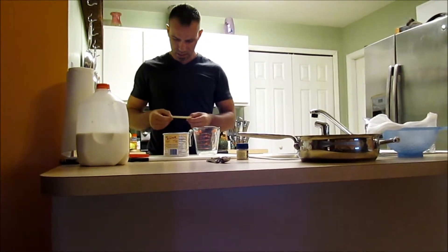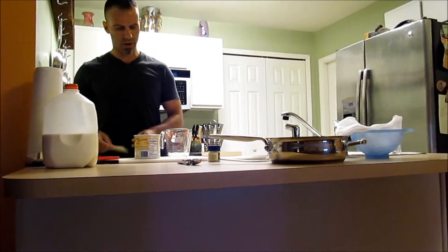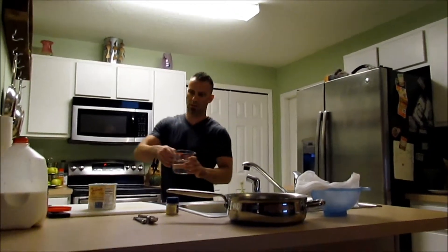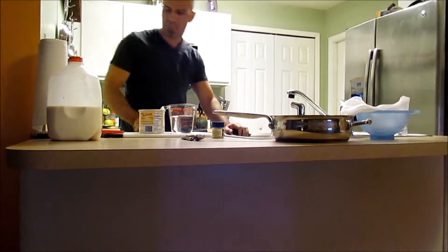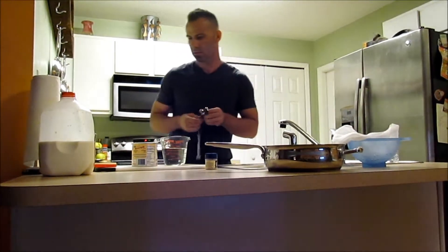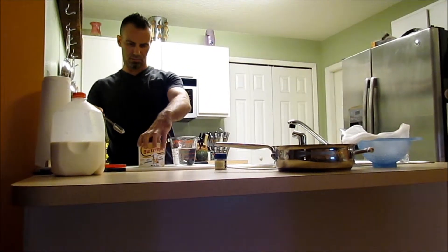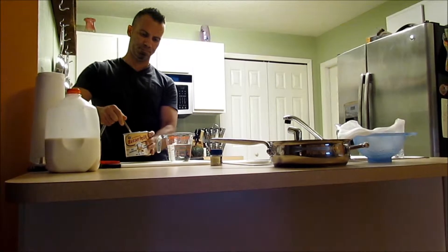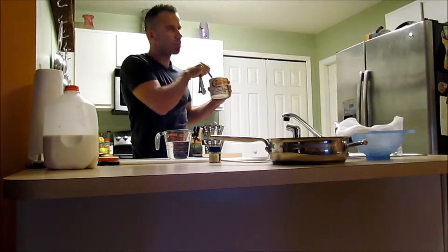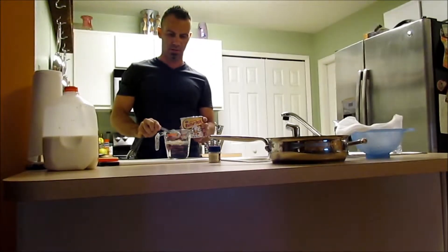We're going to make the buttermilk. So, one and a half cups of water and six tablespoons. As you can see, this is a cultured buttermilk, so it has, obviously, the bacterial culture in it.